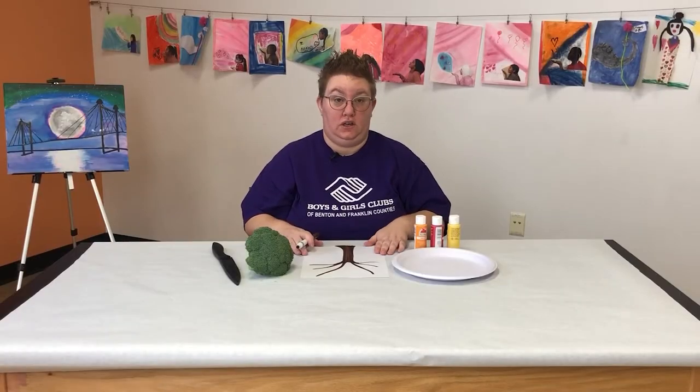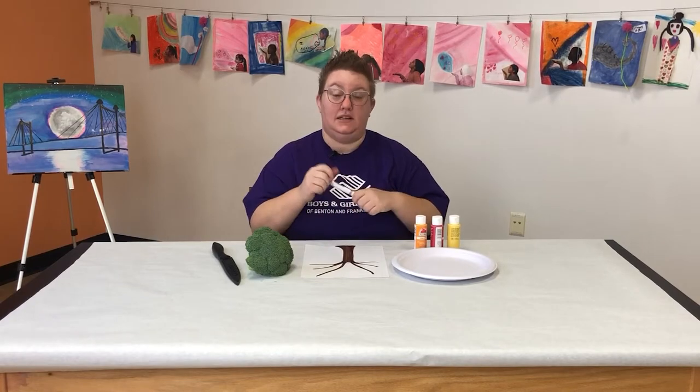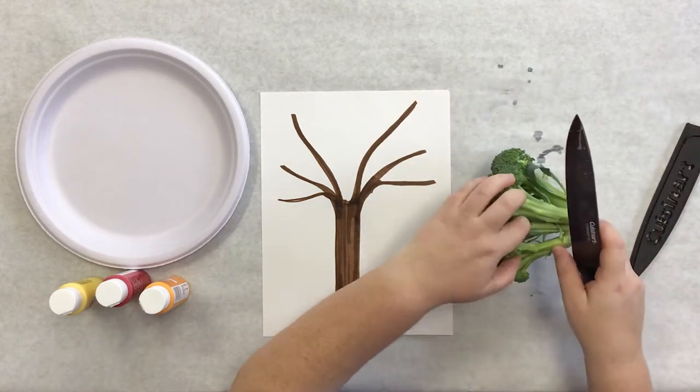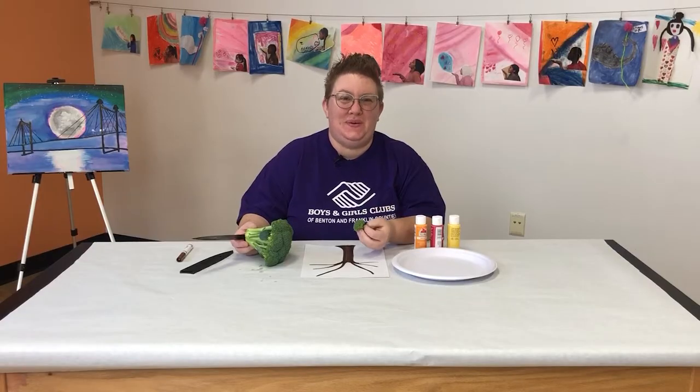Once your tree trunk is drawn out and colored in, we're going to go ahead and start painting. What you're going to want to do is use a sharp knife and cut off parts of your broccoli just like this. You want to make different size pieces of broccoli, because these are what we're going to use to paint our leaves in.